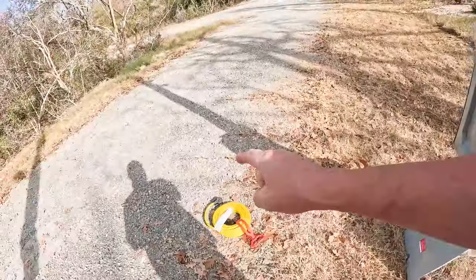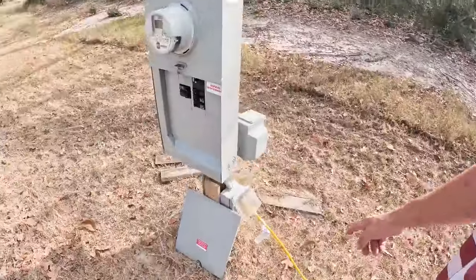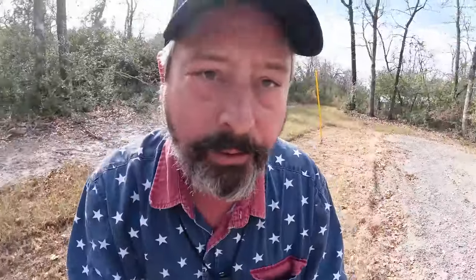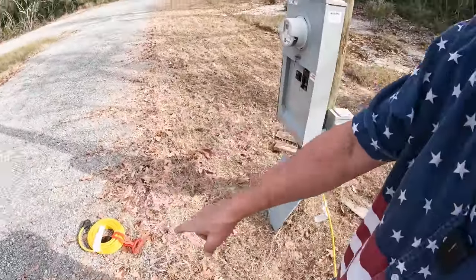This RV extension cord is made from 10 gauge wire, and you want 10 gauge. If you're running your air conditioner you need a lot of wire because of resistance. If you ever notice plugs that are discolored because they got real hot, that's because you've got a lot of energy flowing through them. The 10 gauge will allow you to run your 30 amp RV service, but I would caution you - that's a long way with a lot of load for an air conditioner and a microwave, so minimize what you're running.